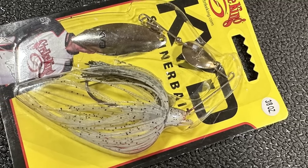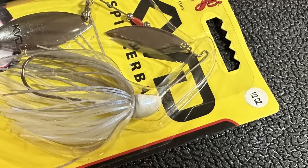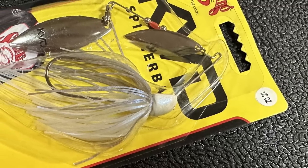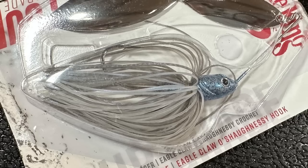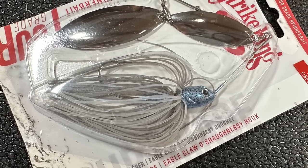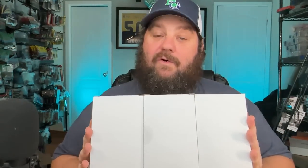This is the gizzard shad color, three-eighths ounce. I got this in a couple of different colors - this is the half ounce. You'll notice these have two blades - you can see the tandem blade and the double willow. This is the blue gizzard shad, which I really like that color. And then just for good measure I got this half-ounce tour grade spinner bait - I don't think I'd tried the tour grades yet.